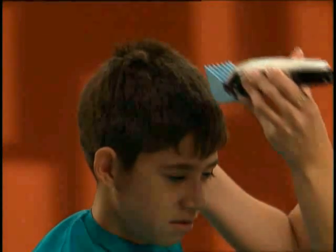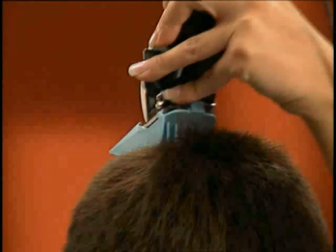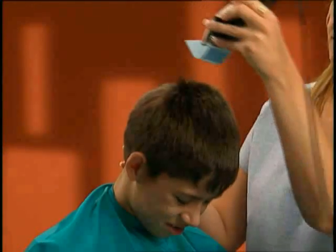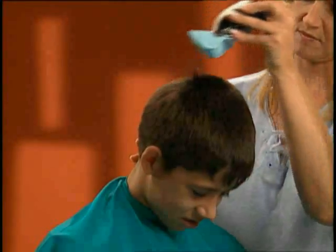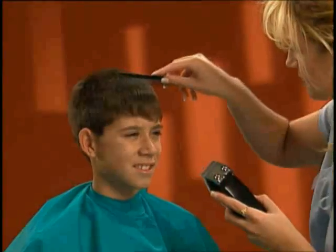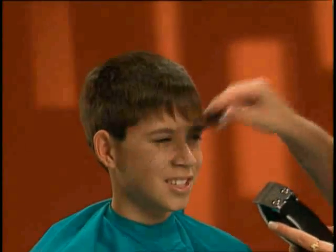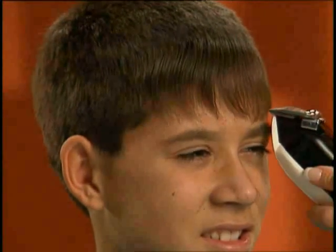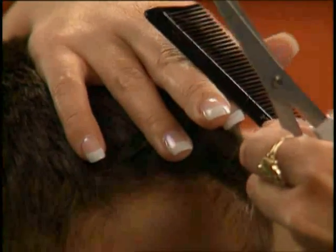When cutting the top of the head, you may encounter growth patterns such as whirls. Run the clipper with the direction of growth as well as opposite it to help the hair lay flat. Next, Shanti cuts the bangs — first the hair is combed into its natural fall, then the outline or perimeter is cut with inverted clippers and trimmed to the desired length.